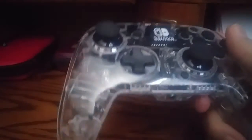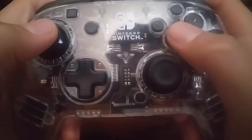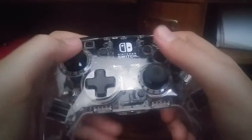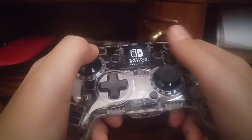Here's the controller. This is a wired controller — there is a wireless version of this. It feels really nice in your hands, especially if you have big hands like me and you're playing Breath of the Wild. The controls are just a little bit too small.